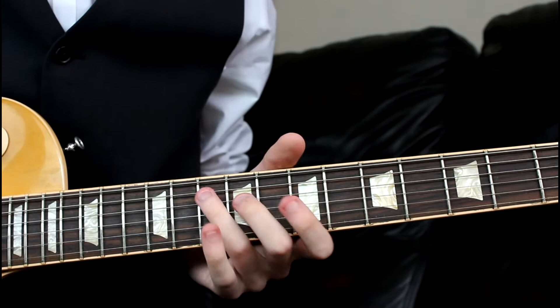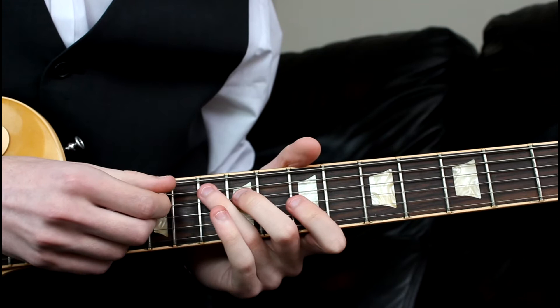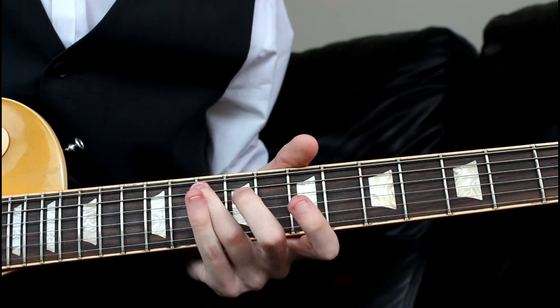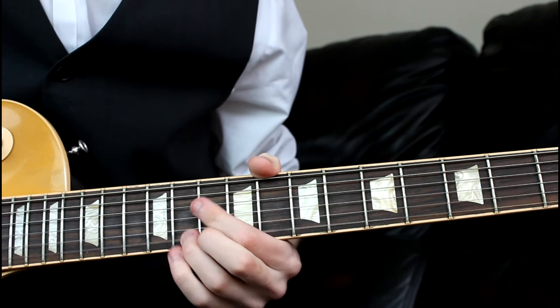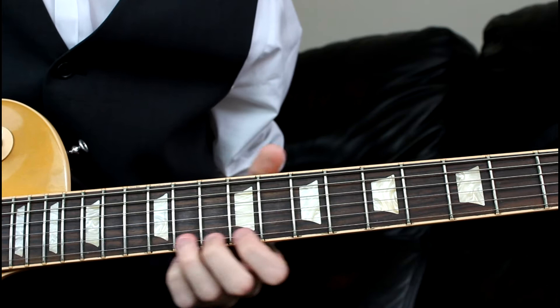It can also work quite well to mute the note on the 9th of the D, because you can see I'm kind of raking my pick across to play them in sequence. Whatever works — it's just nice in there for a bit of variation if you want to mute it; you get a nice bit of staccato. Then what we want to do is come to the 8th once again on the B, and then up to the 11th on the high E.